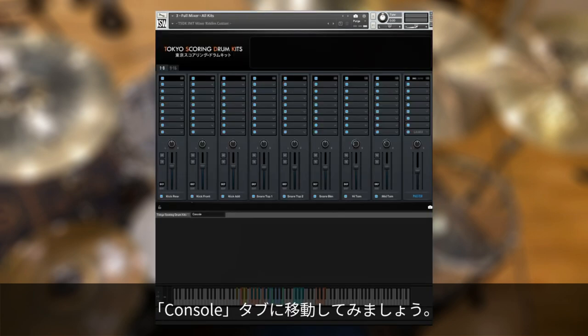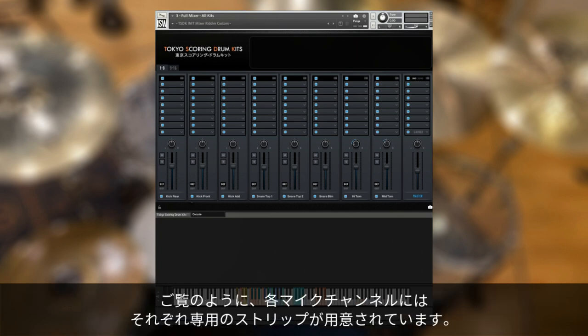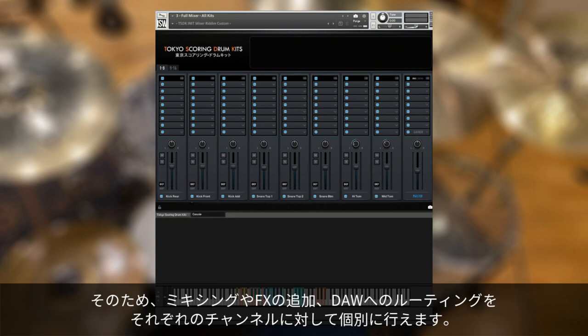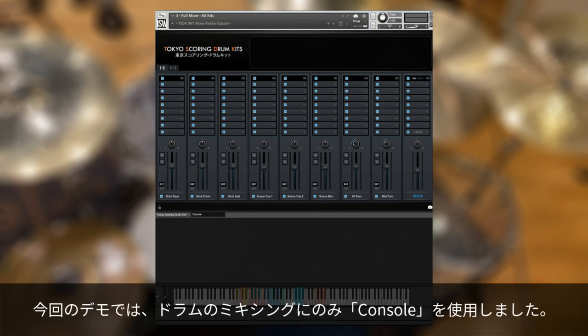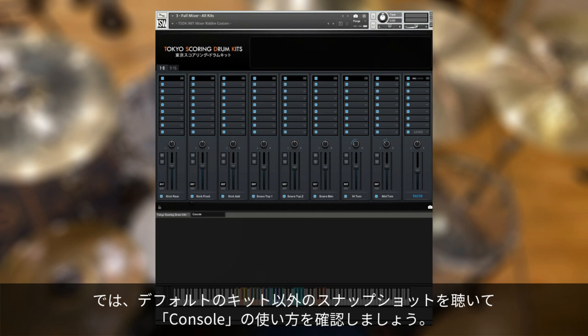Let's pop over to the Console tab for a moment. Console is a full mixer and modular FX rack featured in many of our instruments, but it's particularly powerful here. As you can see, each individual mic channel has its own strip. You can mix, add effects, and route each of these channels to your DAW output individually. In all of our demos, we only used Console for drum mixing — that should give you an idea of how powerful it can be. Let's listen to some of the snapshots other than the default drum kits to see how Console is being used.